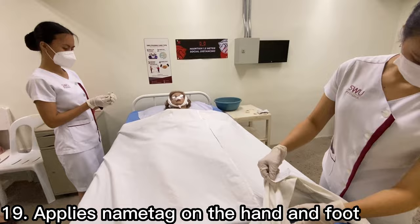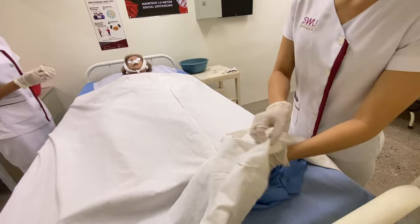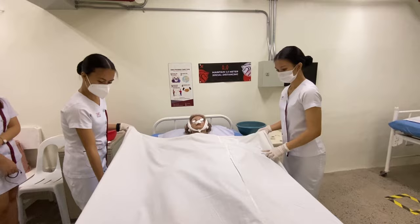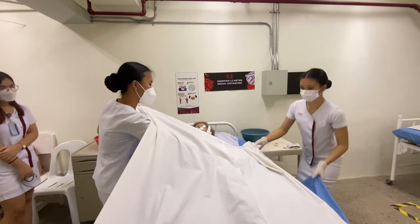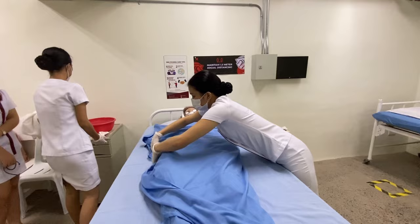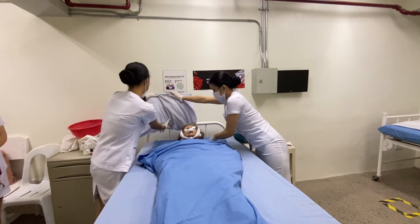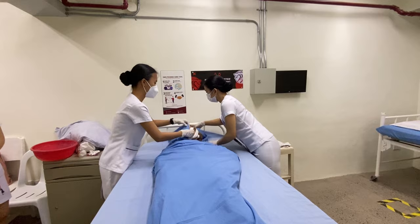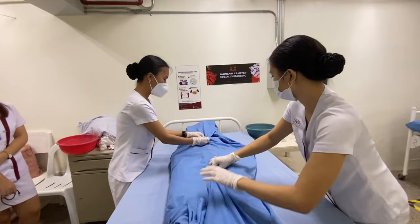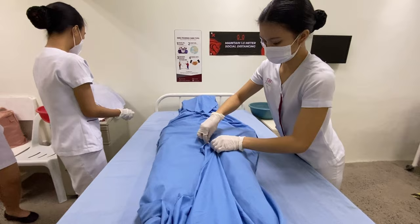Apply name tags on the hand and foot — labeling ensures proper identification of the body. Cover and secure the patient with the shroud, securing it with safety pins. The shroud protects against injury to the skin, avoids exposure of the body, and provides a barrier against potentially contaminated body fluids. Secure another name tag on the shroud to ensure proper identification prior to transportation to the morgue.